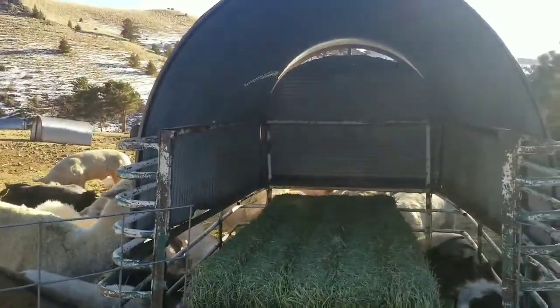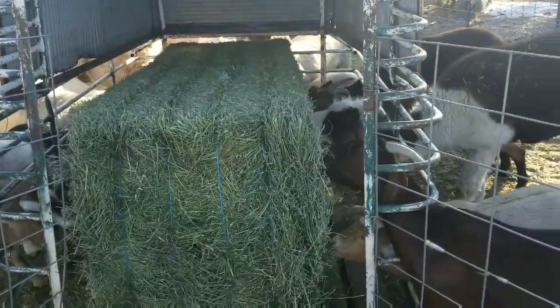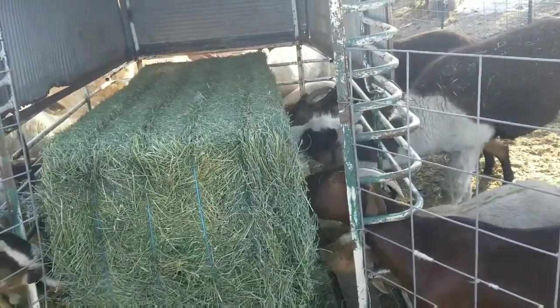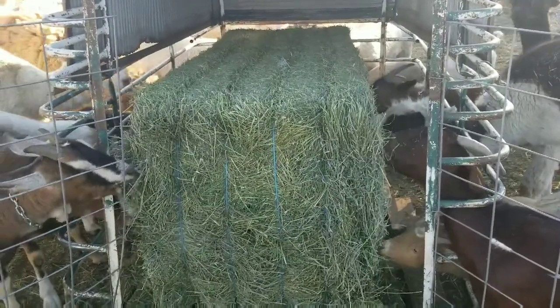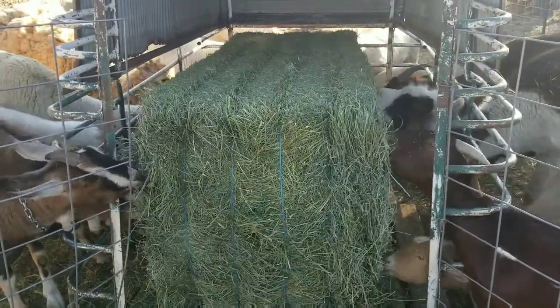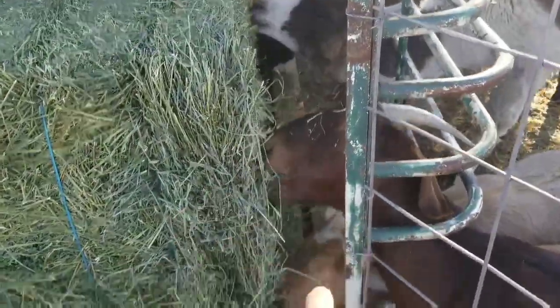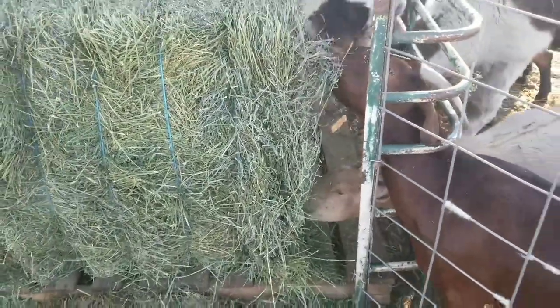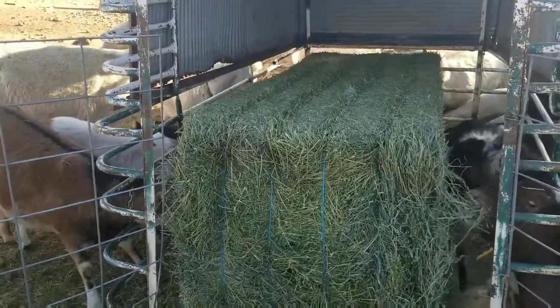With the shelter on top, that will keep most of the hay from getting wet. This cattle rack design was a good idea because everybody can stick their head through and get what they need without getting their heads stuck — gives me a buffer zone. I've also got two pallets down here underneath to keep the hay off the ground so it doesn't get wet and moldy.